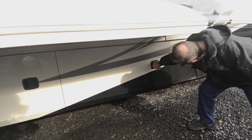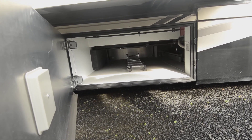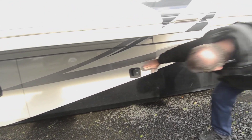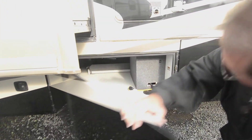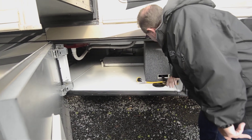This should be storage — yep, big bay, lots of storage there. Again, all beaded fiberglass, completely finished inside. More storage with a slide tray from the other side. Looks like it's got a power cord reel here.